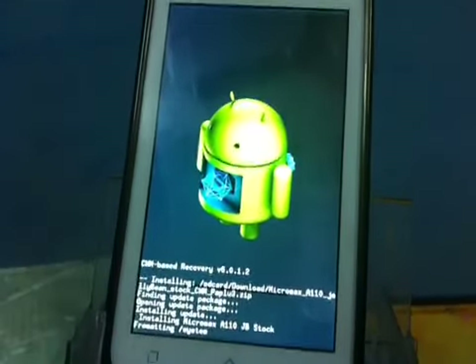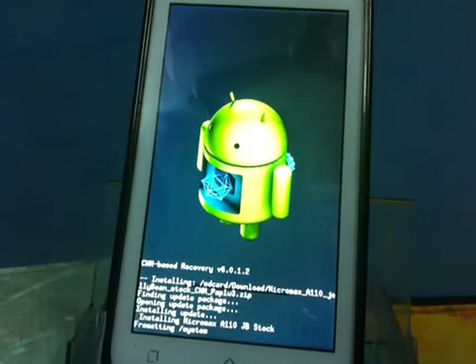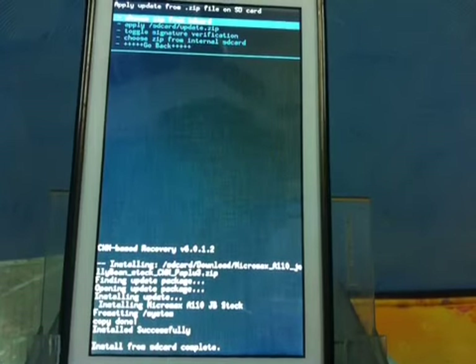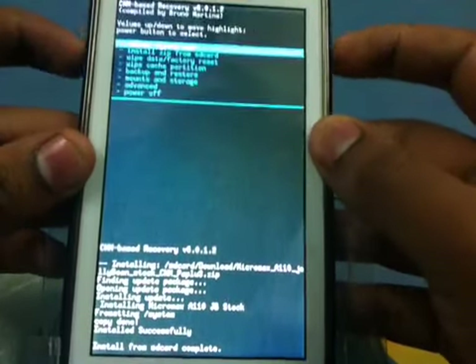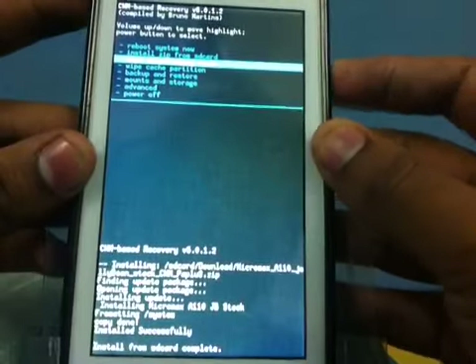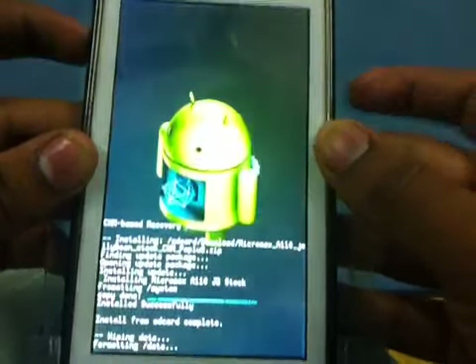It will carry out the installation process. I'll come back when it's done. It has completely installed now. We'll go ahead and wipe the user data — wipe data and factory reset.